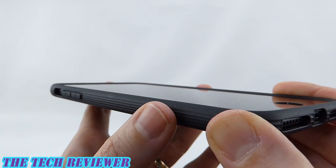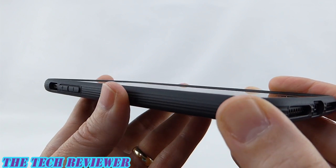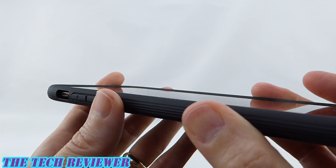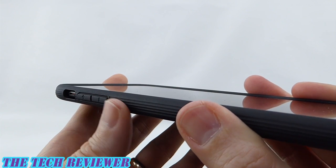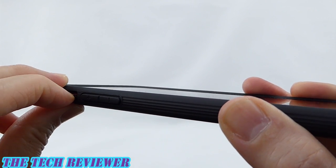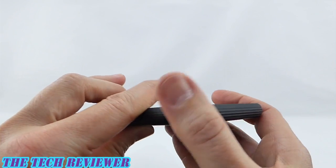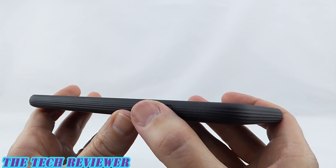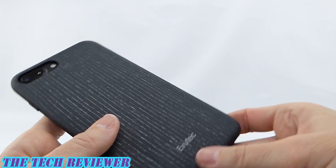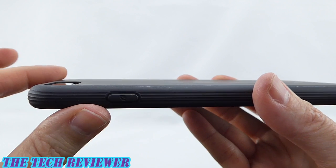This is a nice low to mid grip case. It doesn't have tons of grip, but absolutely it has enough so you're not going to feel fumble-fingered when using it. Our buttons are nicely clicky, no issues there, and they are marked with plus and minus in case you get confused. We also have nice access to our mute switch. Going around to the top, we still have these nice ridges here for grip, and our power button, again marked just in case you get confused, is nicely clicky.